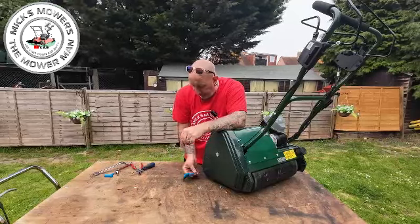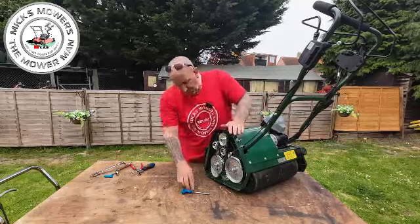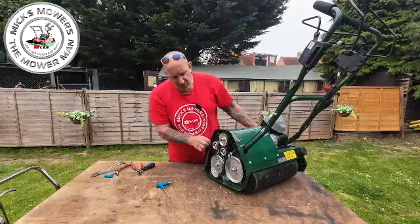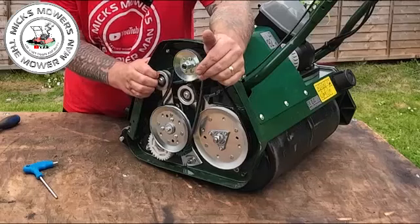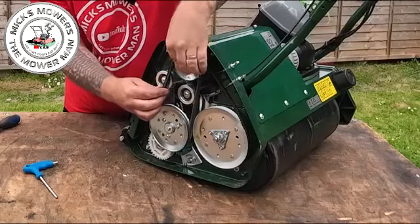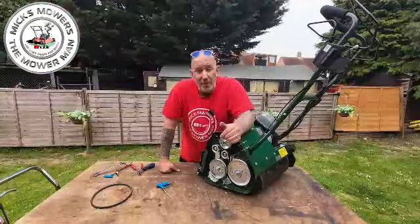We're now going to remove the four retaining bolts which hold on the side inspection panel. They are captive so once they come off, even tipped upside down they won't fall out. Put the panel to one side. Now we have the side inspection panel located, I'd recommend slipping your cylinder belt off. Pull this tensioner forward towards the front of the mower, take it out of the tensioner, then rotate this one clockwise and just slip your cylinder belt off that pulley.